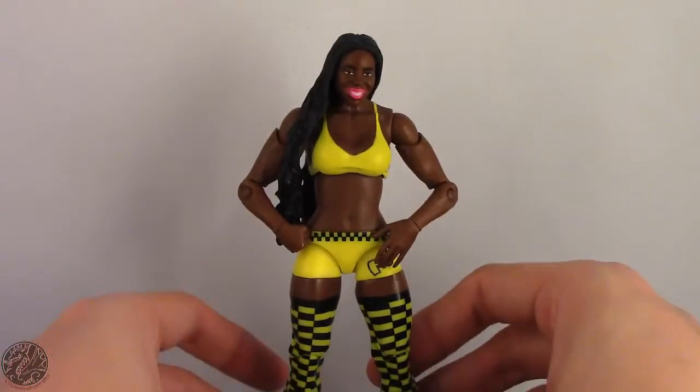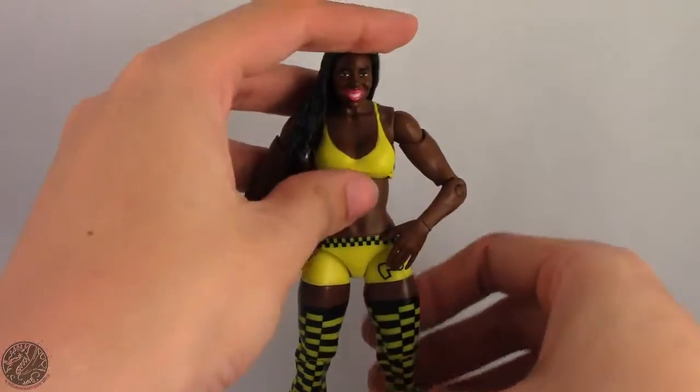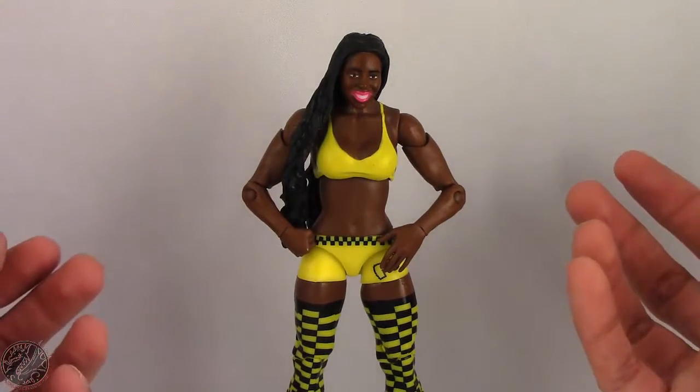I can't say enough about this figure so I'm going to wrap up my review here. Once again guys, thank you for watching my channel. If you like what you see don't forget to subscribe, like this video, leave a comment and tell me what you think of Naomi. I'll see you guys later — take care everyone.